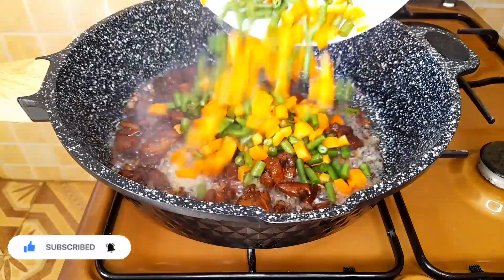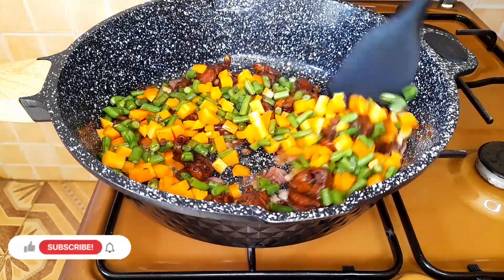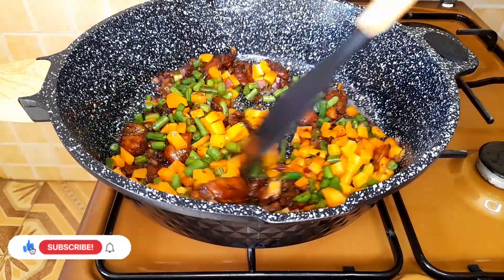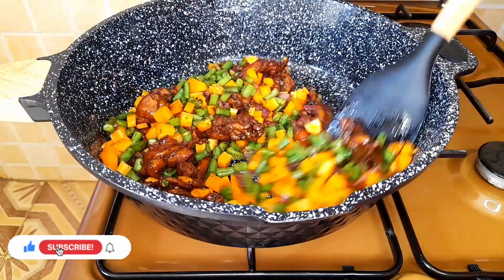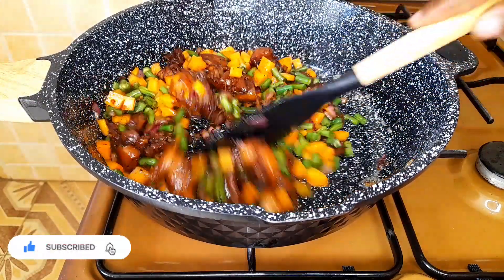We then add our veggies and mix well until everything is nicely incorporated. We cook our veggies on medium heat for them to fully cook.